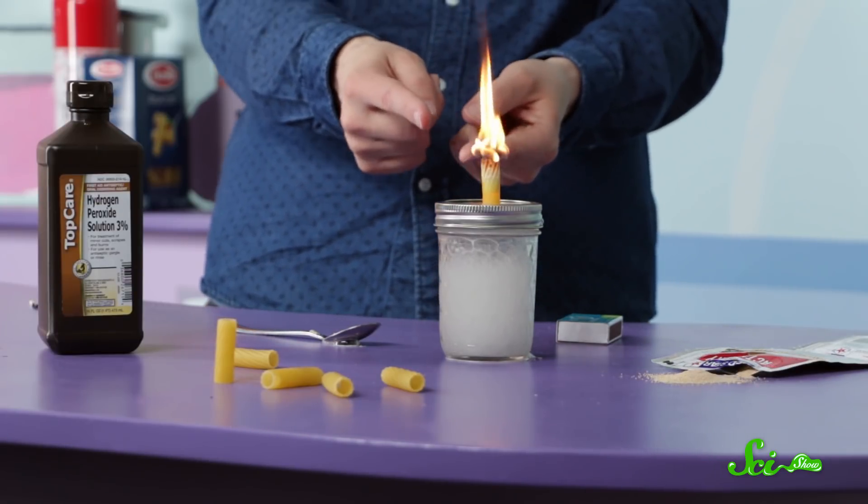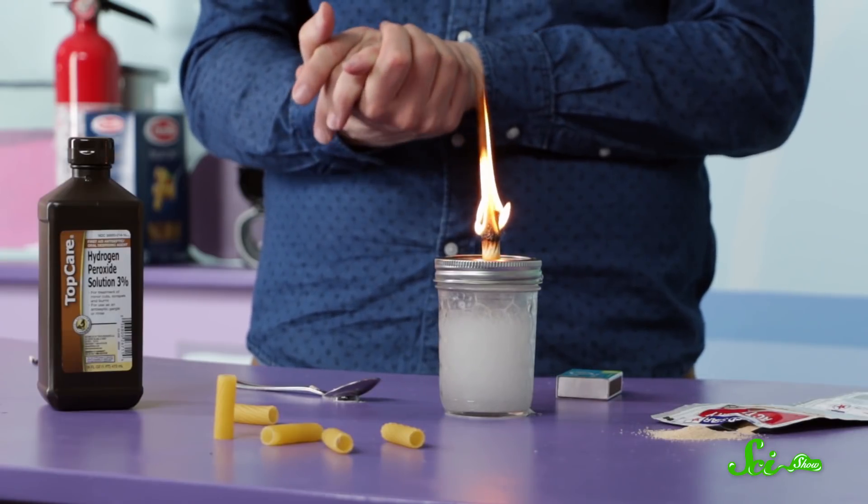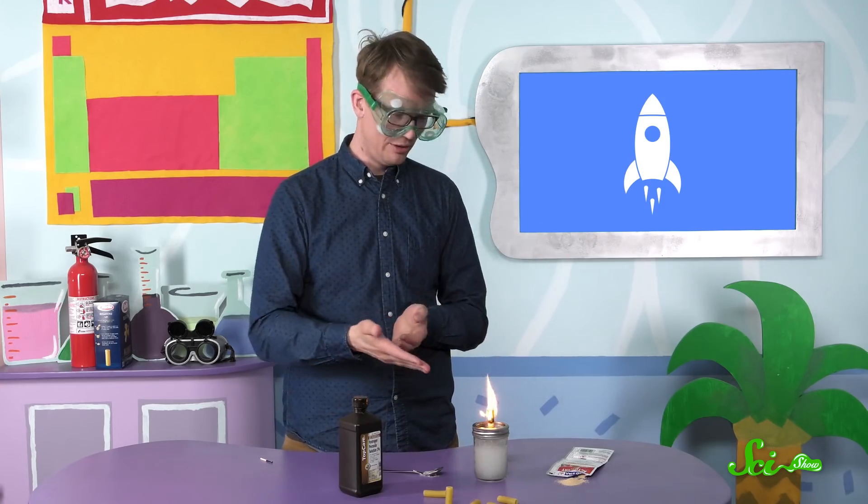That's a pretty good engine. Now, it isn't producing much force, and any force it is making is directed into the table, so the engine won't go anywhere — which is probably a good thing, given that a large, sizable chunk of it is on fire. The reaction's either going to continue until the noodle is all burned up, or until the chemical reaction with the yeast stops.